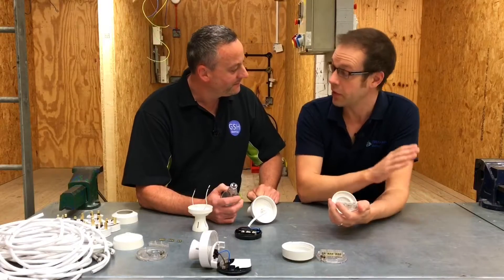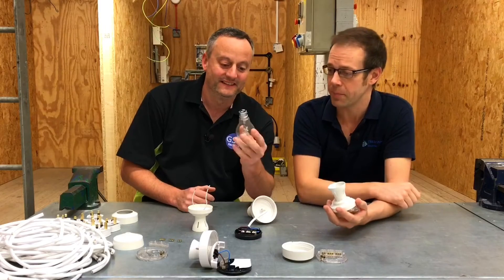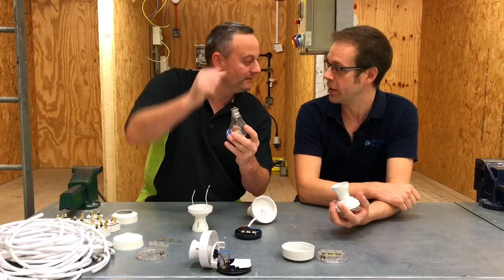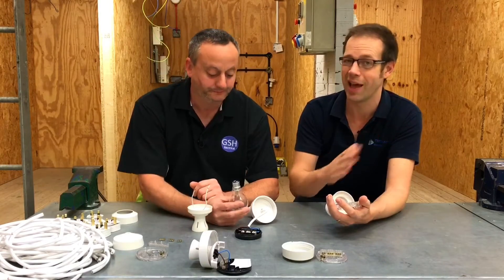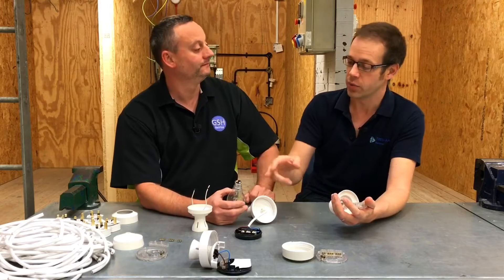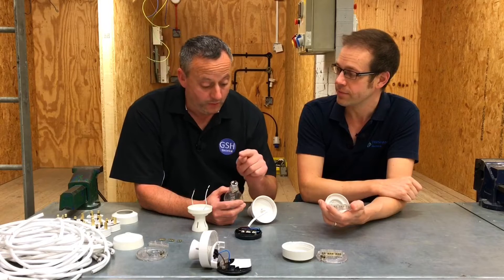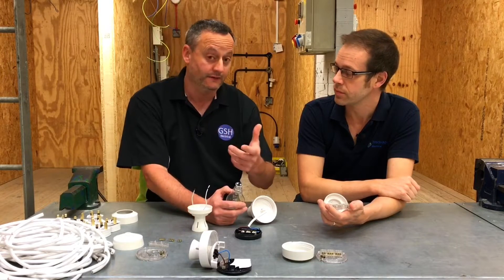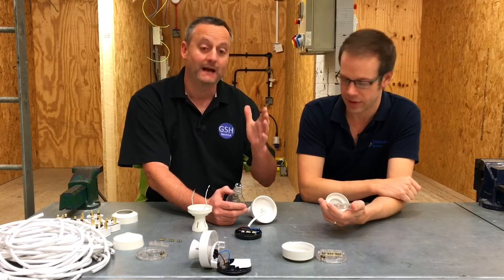We have no idea which contact is line or neutral, and it doesn't matter. When you're in your own home changing an electric lamp into your light fitting, you don't think 'I must put it in the right way round' — you just put it in and it works either way. That's because this kind of lamp has no polarity. In other words, it doesn't matter which of those two terminals you connect up to the line and which one you connect up to the neutral.